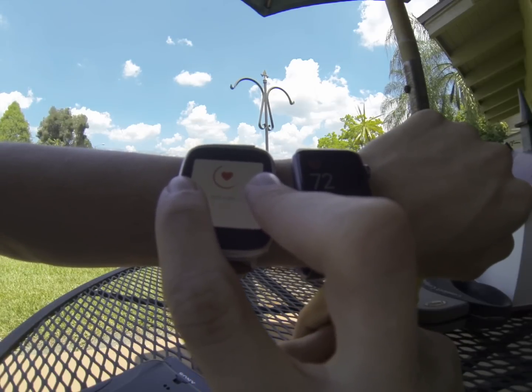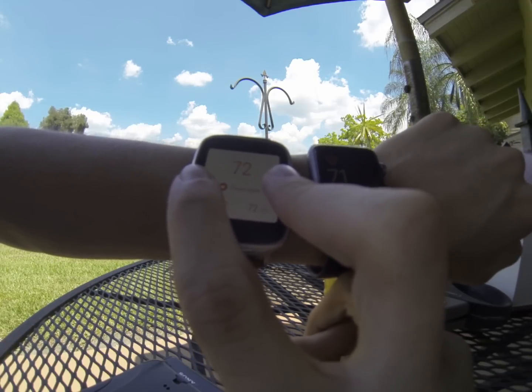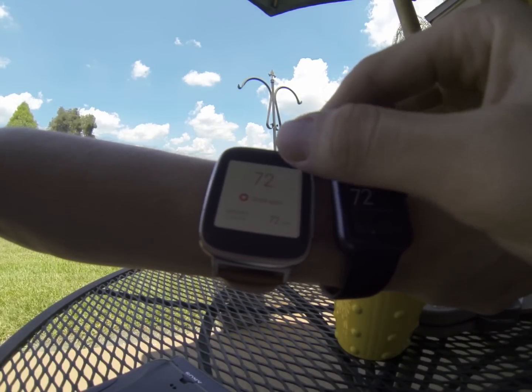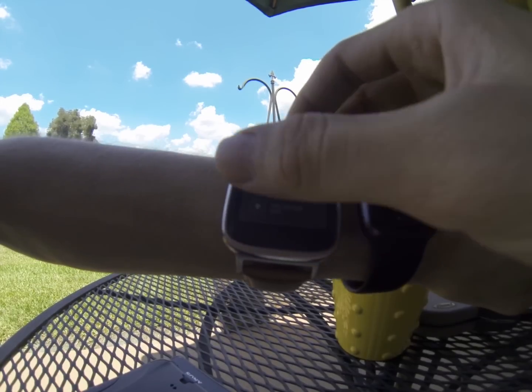So I figured this would just be a nice, short, funny video to give you a quick concept about what's going on here. Wow, it's actually accurate — holy moly! It's about right on. 72 and 72? I am amazed! Can you believe it?